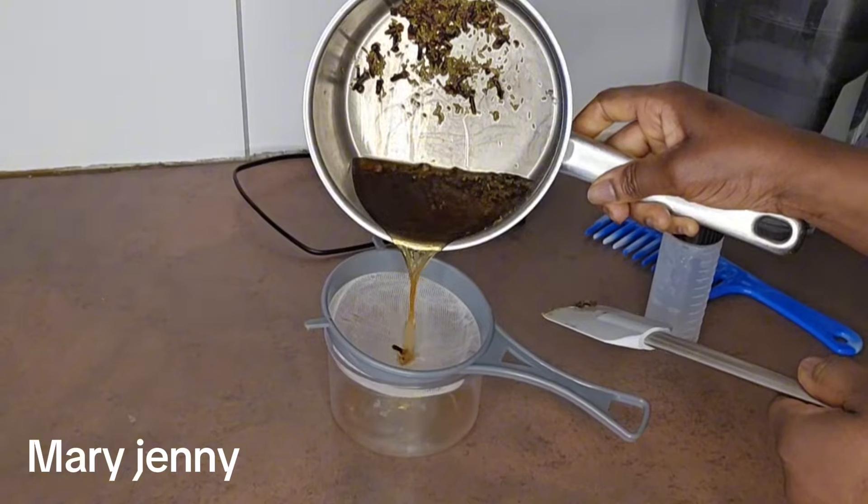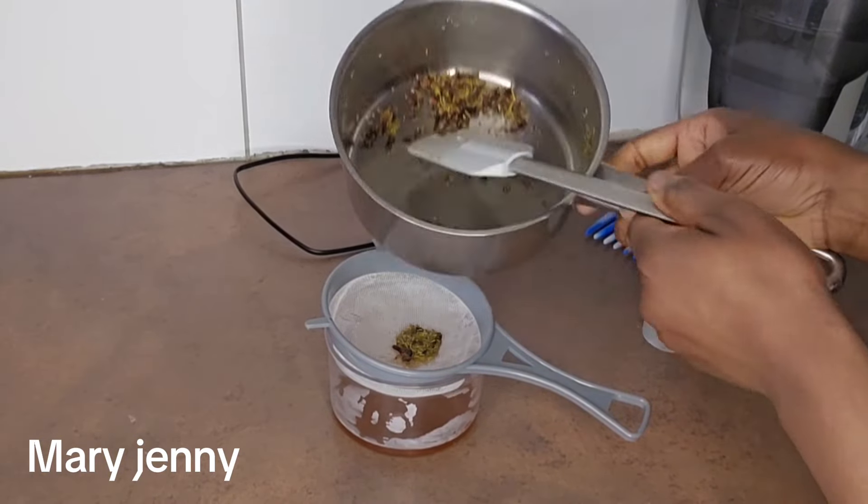It's time to sieve it. This is it — I'm going to throw the solids away.